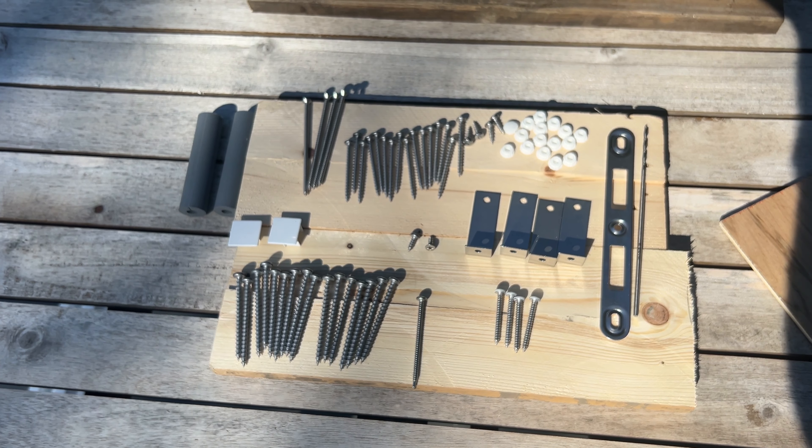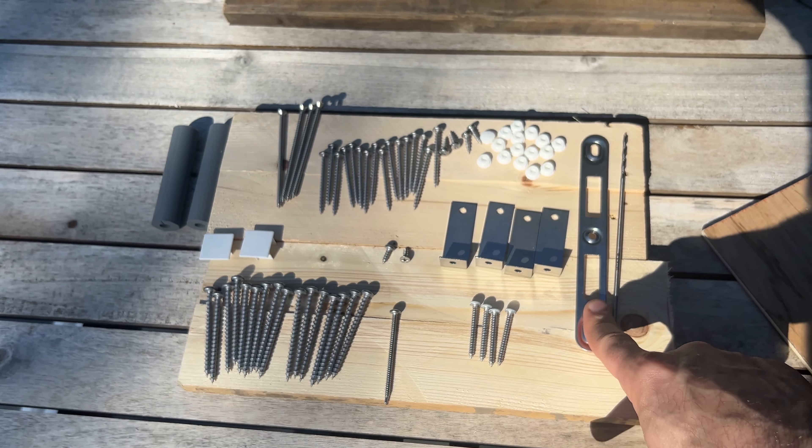Maker Max here. I'm going to show you how to put together a Harvey sliding glass door, as the instructions are absolutely pitiful. Let's get started.